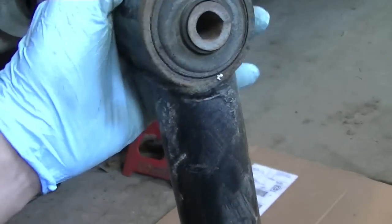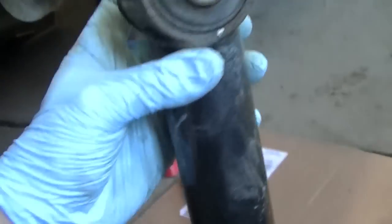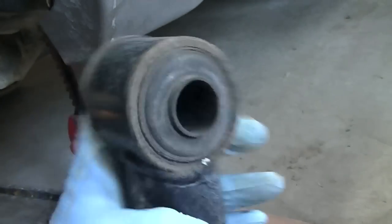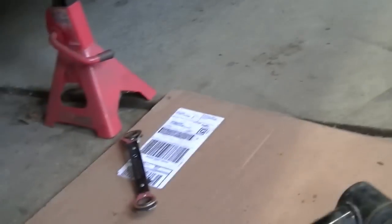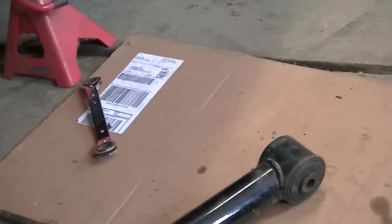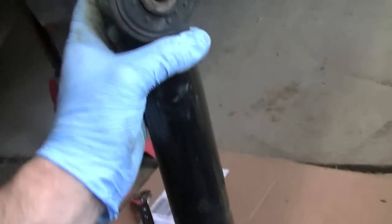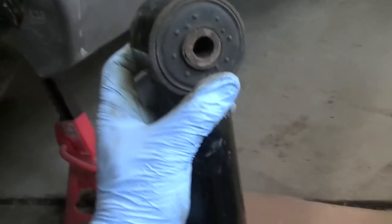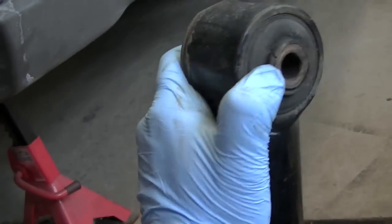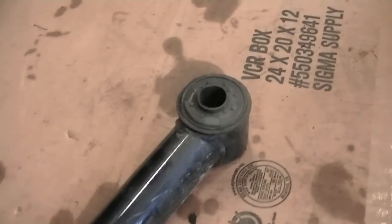I've already ordered replacements and I'm waiting for FedEx to deliver. As you can see, this top one — these things shouldn't be able to do that. This one was on the left-hand side and this one's still good, so it looks like this is the bad one. Although I'm going to have to replace this bushing too — yeah, this one's failing as well. So I have three bushings to replace and I'm going to press those out.